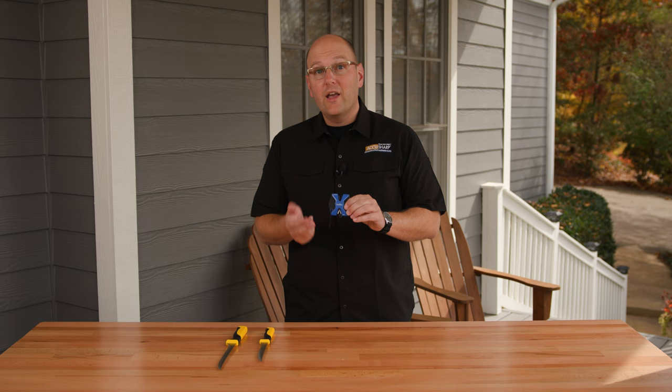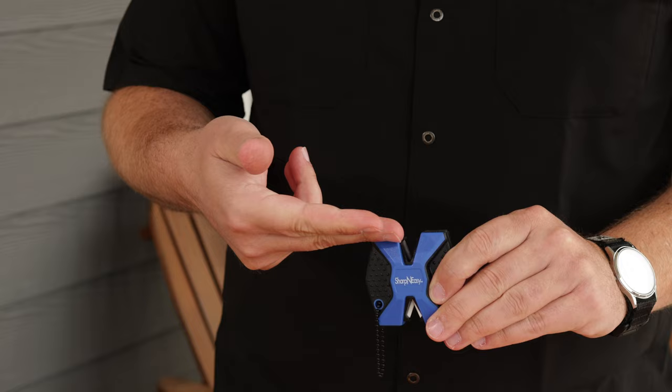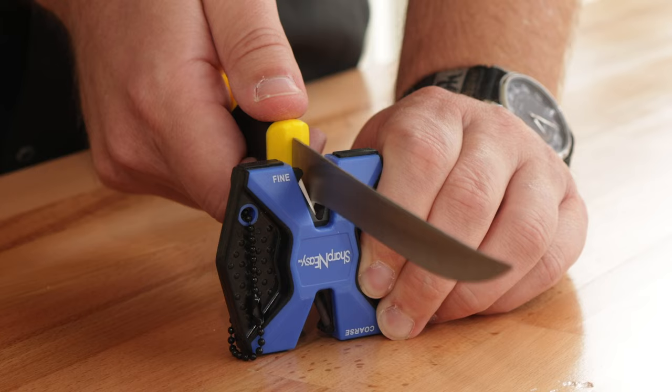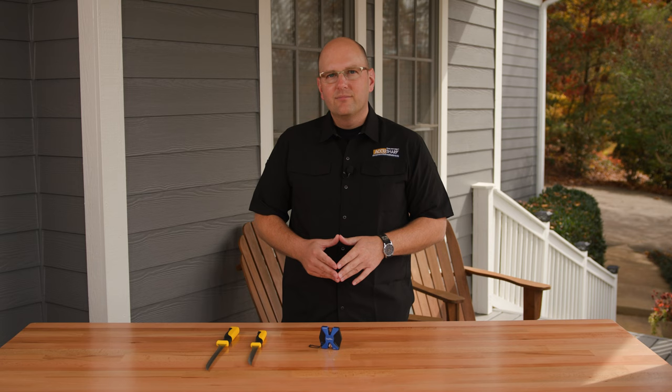The two stages — dark for coarse and white for fine — allow for a proper angle every time. Now let's take a closer look at some of the exciting features included in this impressive sharpener. Two V-notch sharpening slots. Coarse ceramic aluminum oxide rods preset at a 21 degree angle. Fine ceramic finishing rods preset at a 21 degree angle.